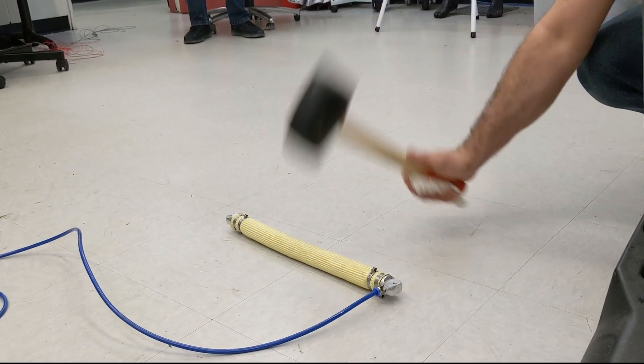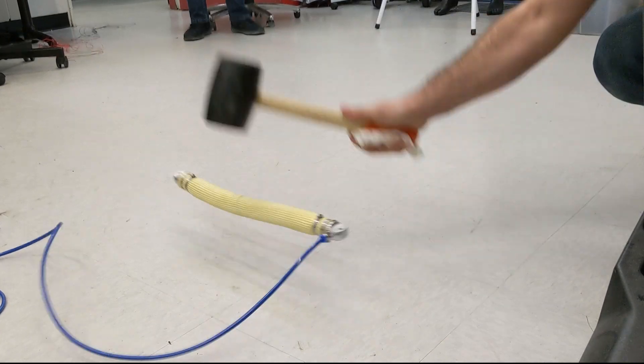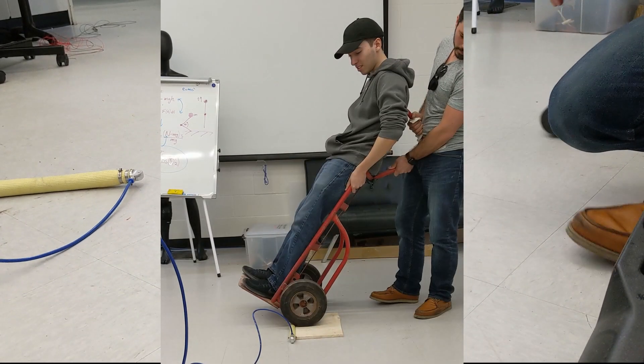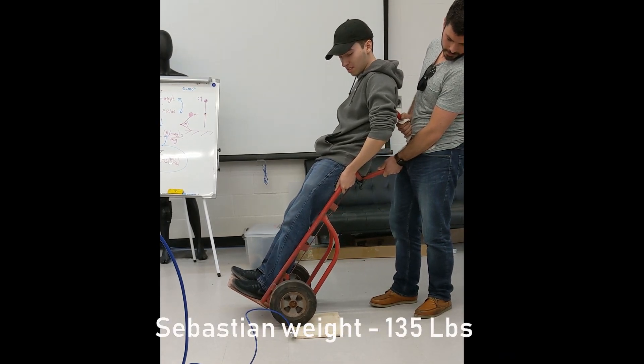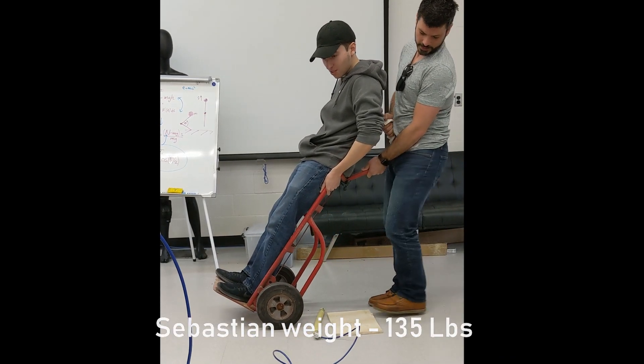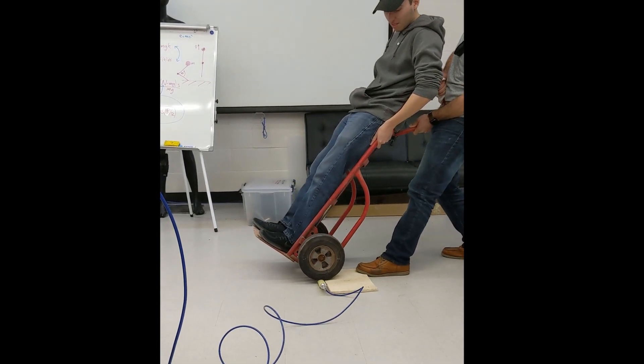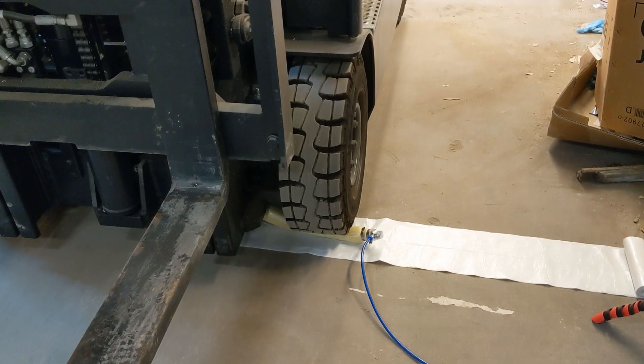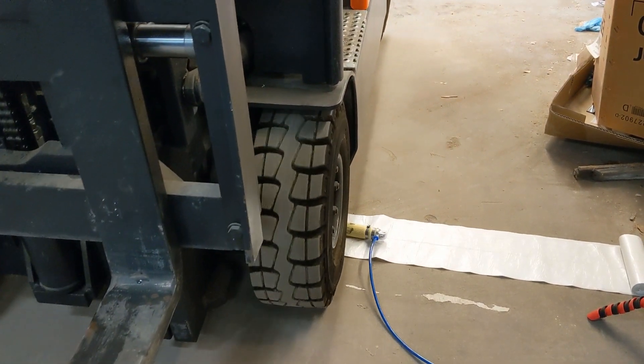It can handle hammer blows. It can also handle heavy weight being rolled over it. How heavy? We don't know. Our muscle is, to say the least, very durable.